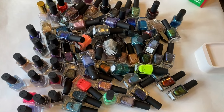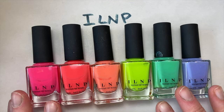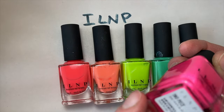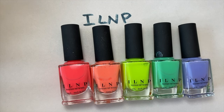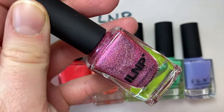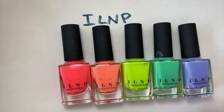Starting with ILNP — these don't have any shimmer, dual chrome, or anything. I believe this was their neon collection. This pink shade here is called Two Piece, and this is the older bottle — you can tell by the way the logo is. Here's the new logo, so you can see the difference between the new versus the old bottle.